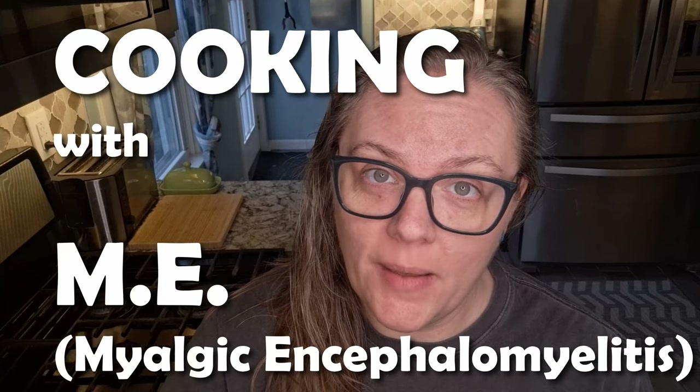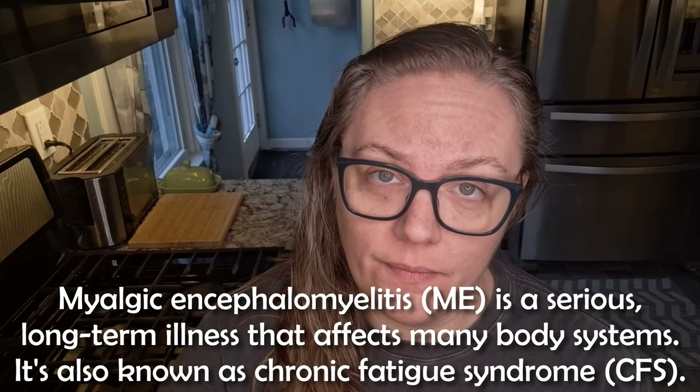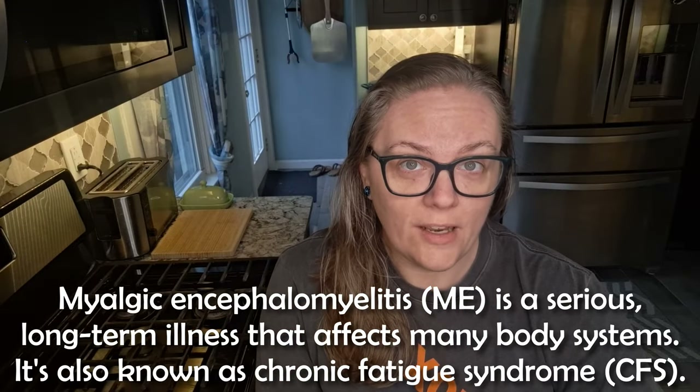This is Cooking with Emmy — myalgic encephalomyelitis. A lot of CFS Redditors asked me if I could cover meal prep in my videos.